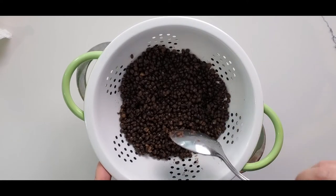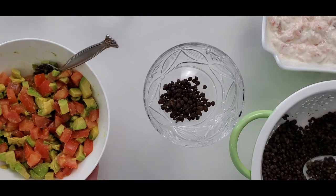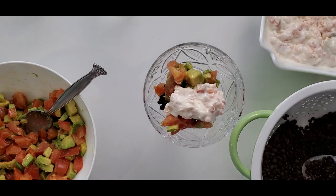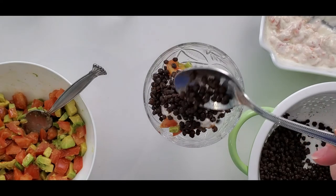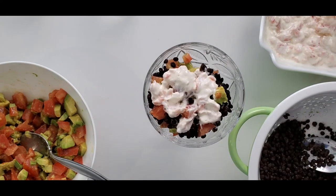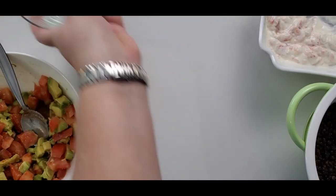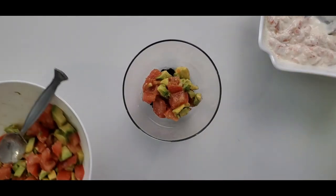Drain and cool your lentil completely. Now we can put the salad together — apply a layer of lentil, then a layer of vegetables. Add your dressing and repeat as many layers as you need. You can serve it in big jars, in glasses, or in small appetizer jars. Sprinkle it with green onion and repeat until your ingredients are finished.